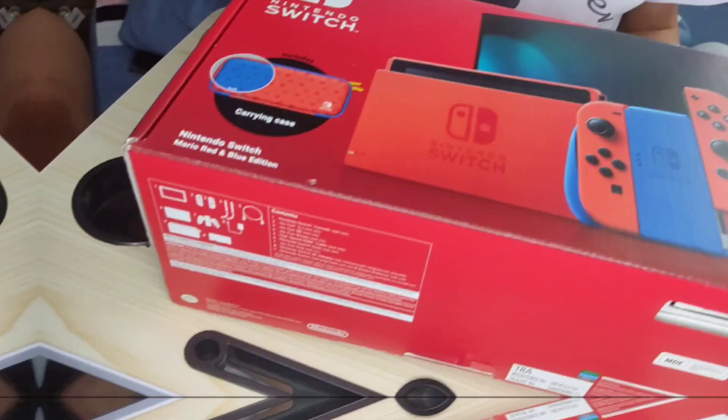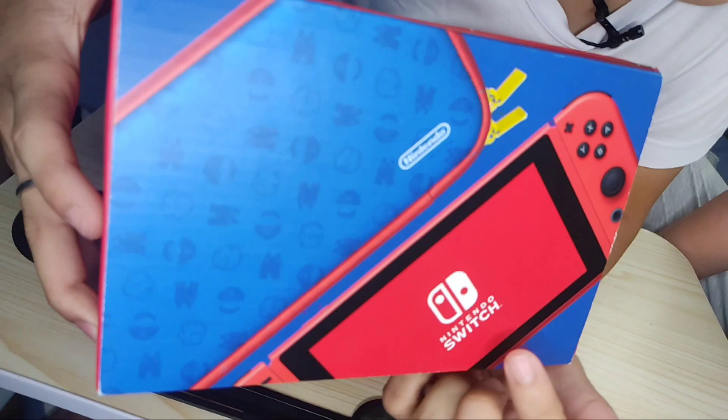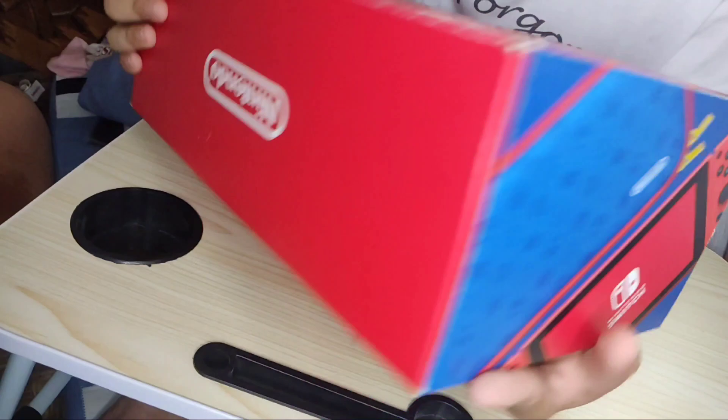Sa kanyang right side, makikita natin ang back of the Nintendo Switch and the front of the case. And ganoon din sa kanyang left side. Kaso lang, nagkaiba sa kanila — ito ay ang harap ng Nintendo Switch and the back of the carrying case. At titignan naman natin sa kanyang upper part, makikita na rin ang Nintendo Switch logo.